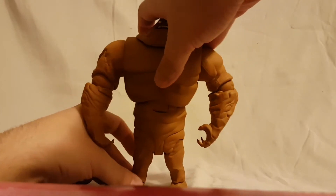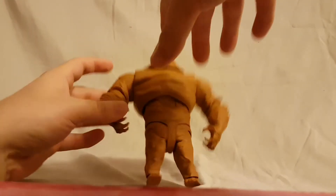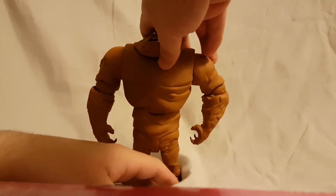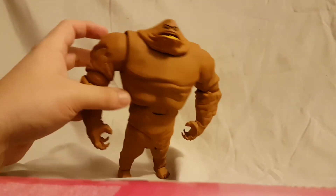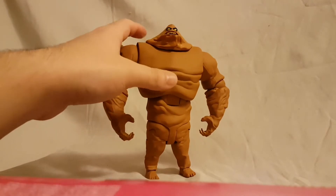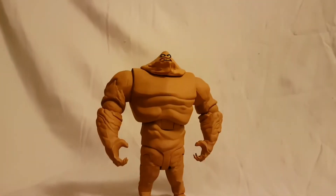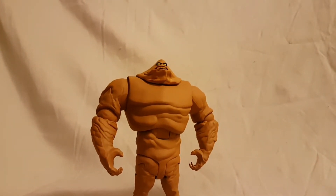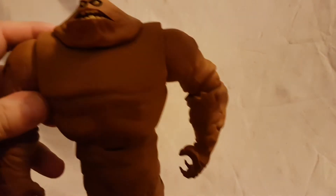You saw him standing at the start of the video — it's difficult. You can get him to stand pretty decently without the base, which is pretty cool, but he might give you a little bit of a hard time. I don't know if I would want to leave him on my shelf like that, but nonetheless pretty cool.